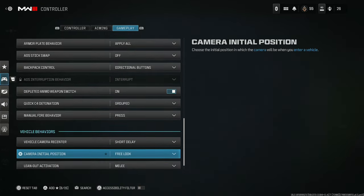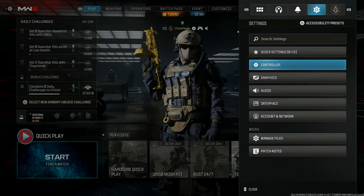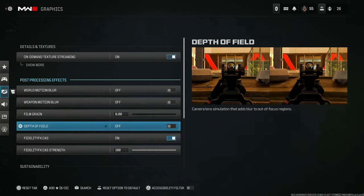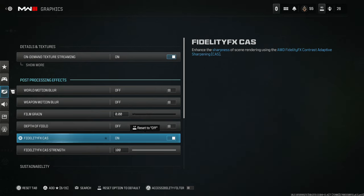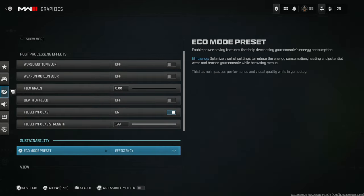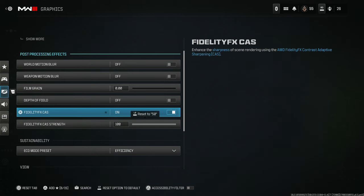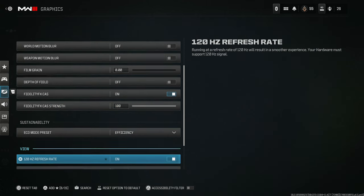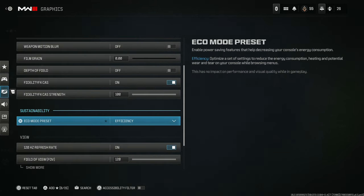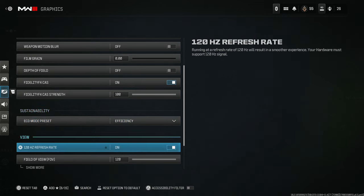One more thing I'd like to show you — the graphic settings you absolutely need. Motion blur off, weapon motion blur off, film grain down, make sure you have depth of field off. If you're playing on PS5, FidelityFX CAS — you don't need this at 100. I would say set it to at least 45; 100 might be a little detrimental in some cases. Eco mode has no impact on performance or visual quality while in gameplay, so leave that alone.